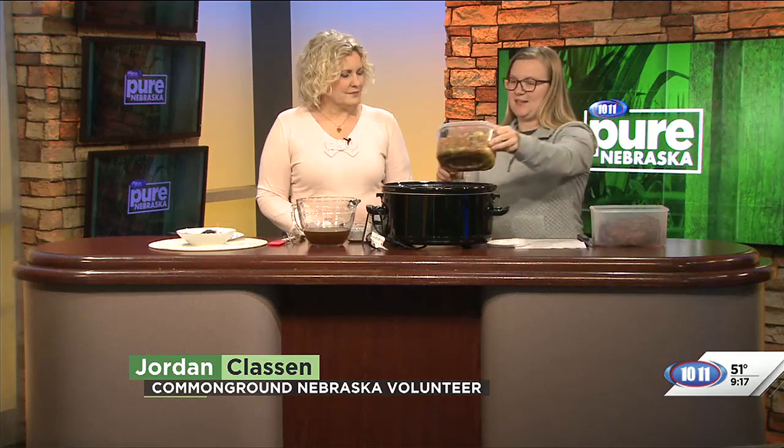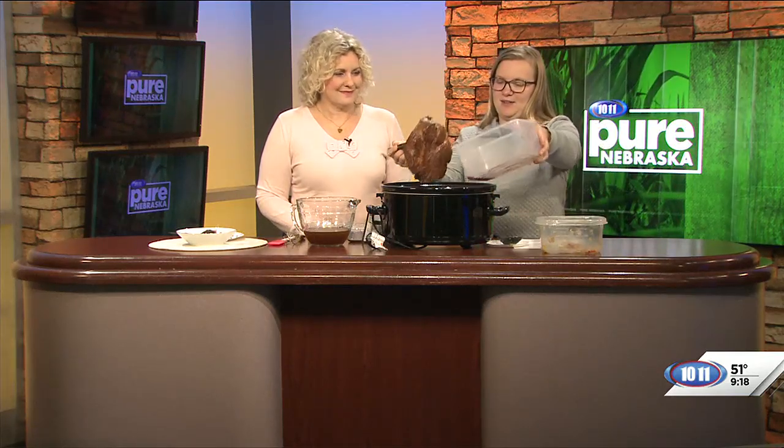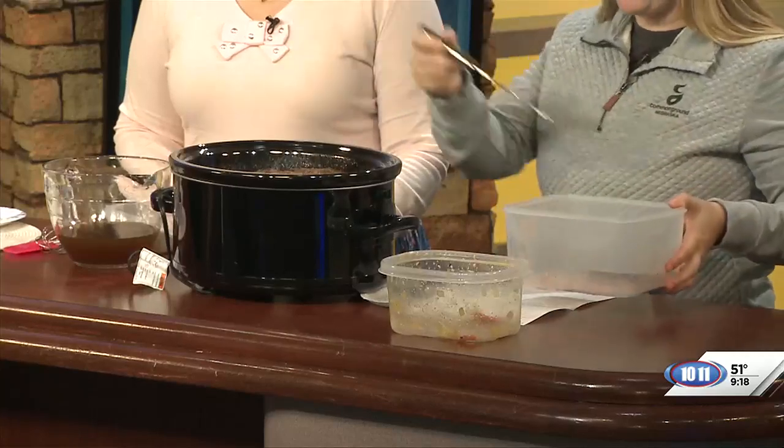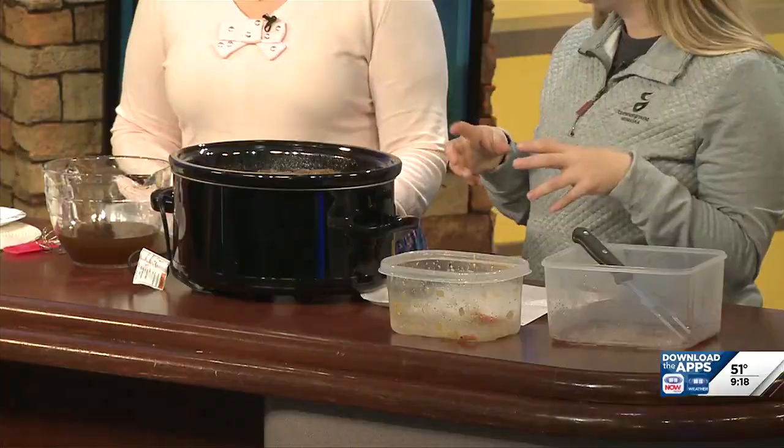So basically, we get started by sautéing potatoes, carrots, and onions together with garlic, and we put that in the bottom of our crockpot. Then we'll take our seared roast — spiced with Kinder's seasoning, though you can season with anything you want — and set that on top. You just sear it; no need to cook it beforehand. That locks in some of the flavor so it doesn't get lost.